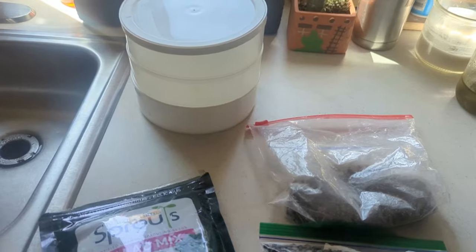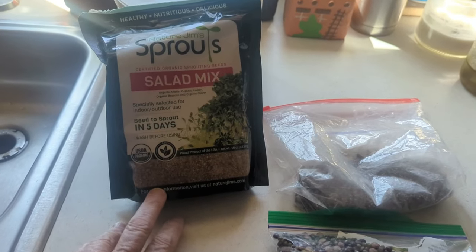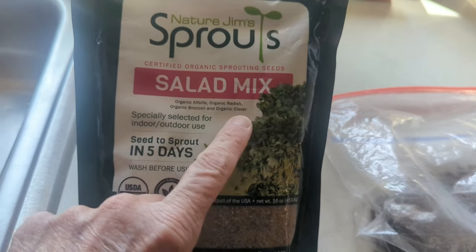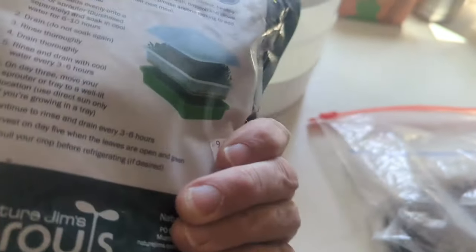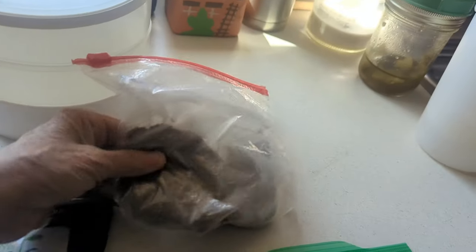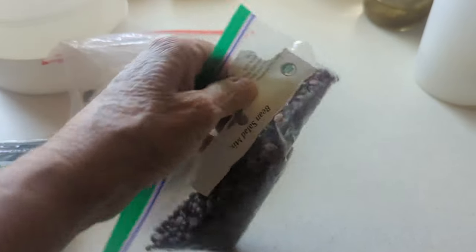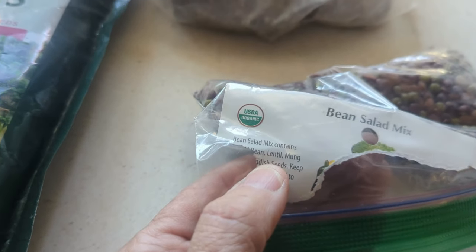So today I'm going with the tray method. I have several different brands and mixes. This is a salad mix — all organic: alfalfa, radish, broccoli, and clover. Very small seeds, and I only use about a tablespoon per tray. There are growing instructions on the back. I also have what I think are onion seeds in a smaller bag, and these are beans — a bean salad mix with lentils, mung beans, radish, and another bean.